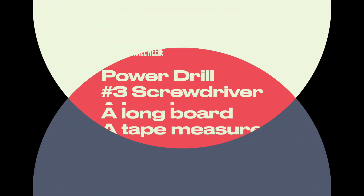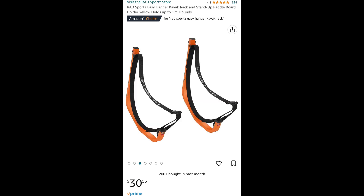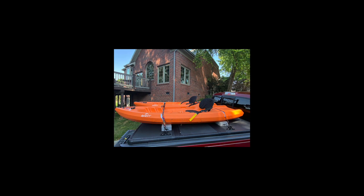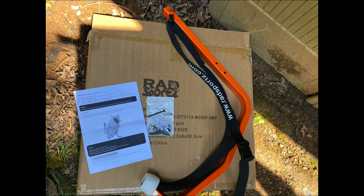Today we're doing a product review of the Rad Sports Kayak Hanging Rack. We recently made a kayak purchase — the Vibe Yellowfin 100, which is a 10.5 foot kayak. You can see in the packaging that it comes with two hangers, a 3-inch screw that you'll need to mount it with, and some instructions. We went ahead and took the hangers, utilized a straight board and a level along with a drill and those 3-inch screws to get the hangers up.